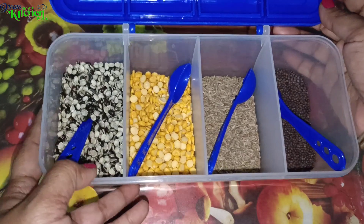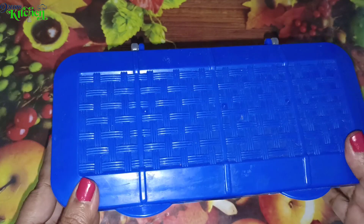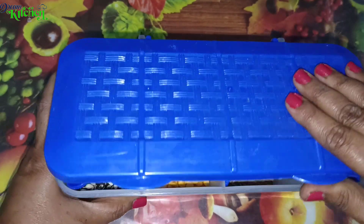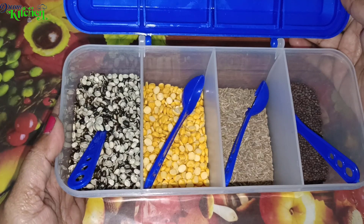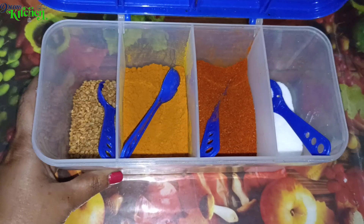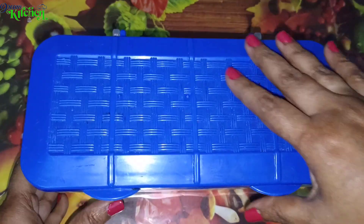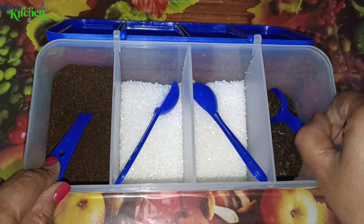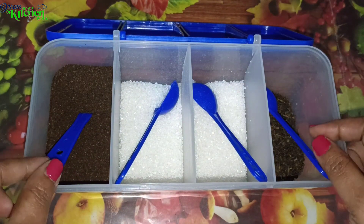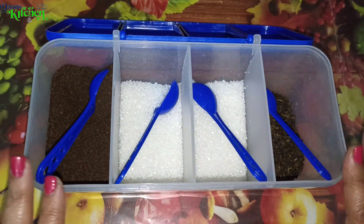We will divide and store items in each section of the pickle box. For everyone's cooking channel, this is very useful. You can store chili powder, mint, tea powder, green tea, sugar, coffee — a variety of spices and ingredients in separate sections.